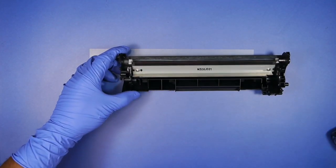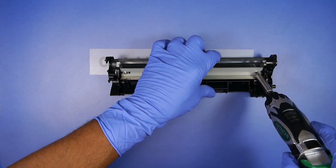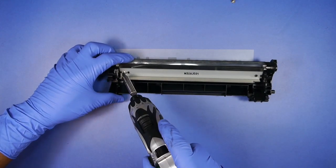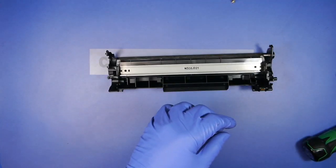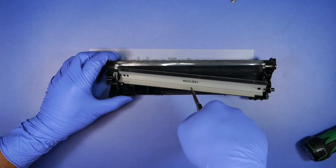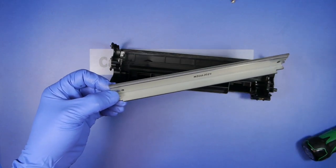Now we're going to remove the wiper blade. I'm going to put the wiper bit aside for now.